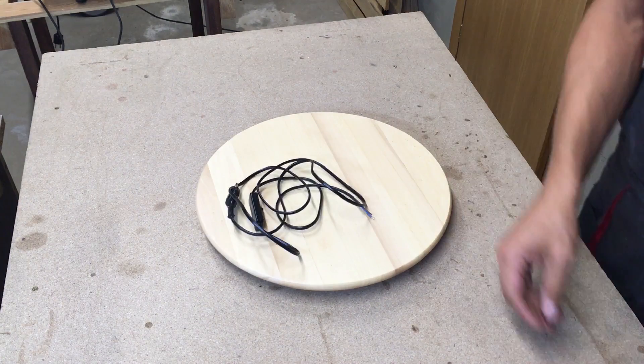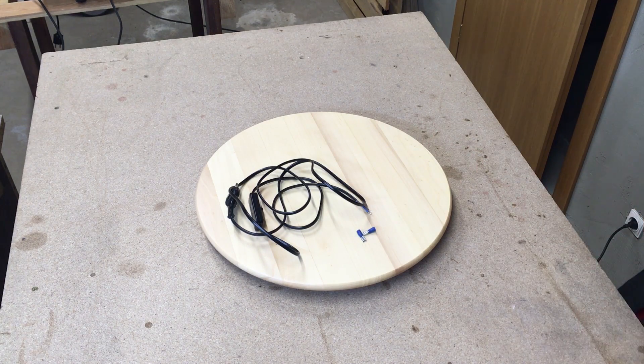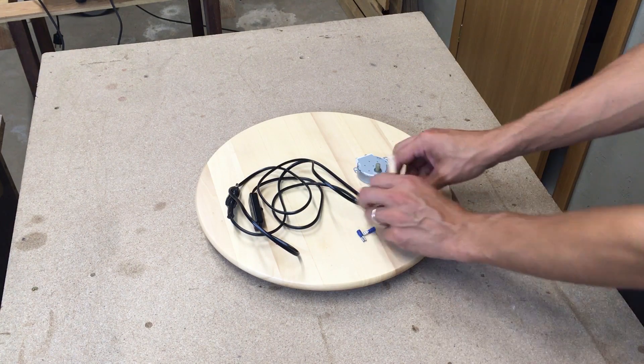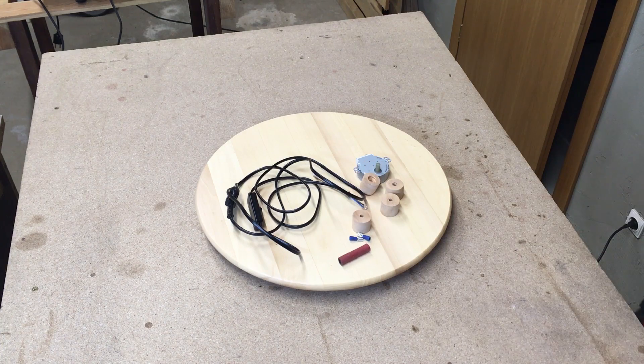For this build we also need a power wire with an on-off switch, a pair of wire connectors, a motor, four small wood knobs, a wood dowel, a piece of rubber hose, and a few screws.